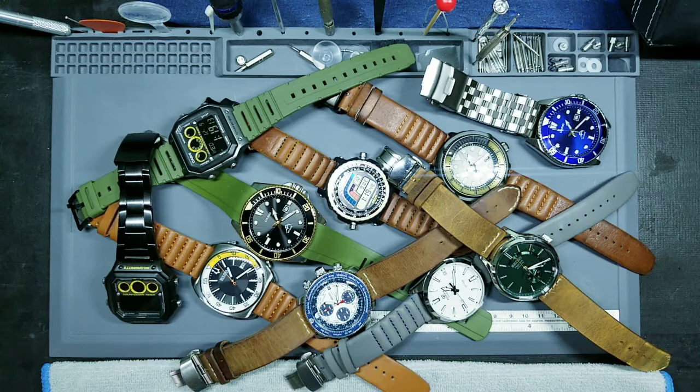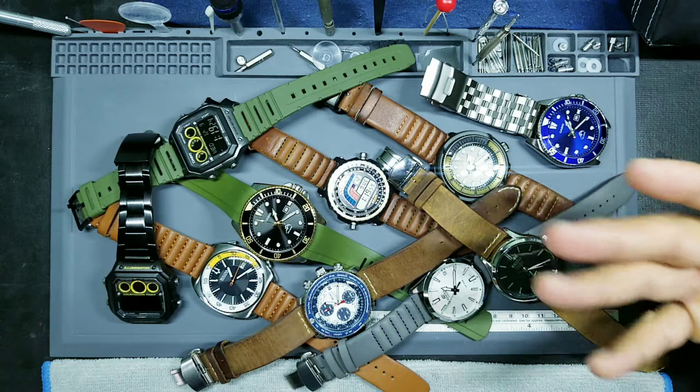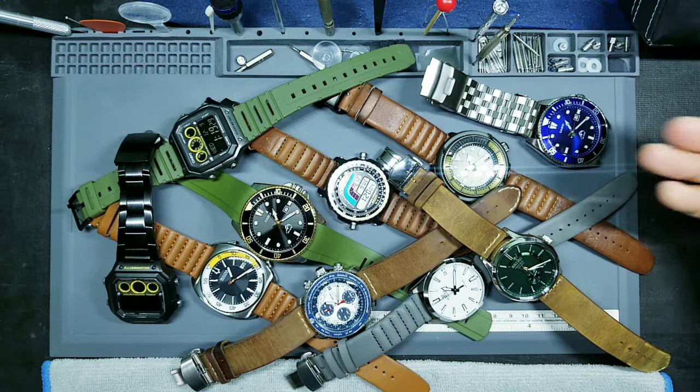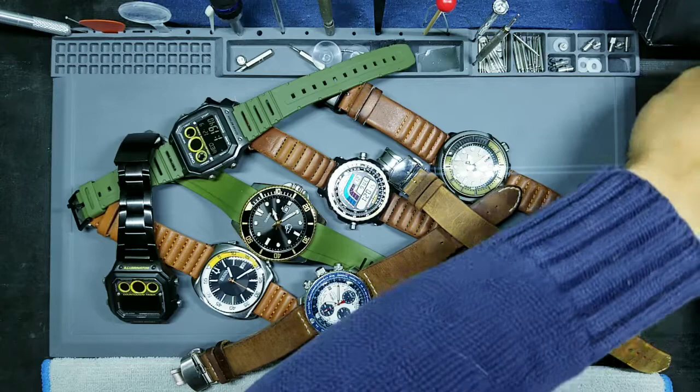I take a few pictures of my watches every now and then and post them to my Instagram page. And these watches that you see in front of you tend to be the ones that get the most comments. In particular, people are interested in asking, 'Hey, what is that strap or bracelet that you've put on that watch?' So I thought I'd give you a better look at them today. We'll move these all off to the side and go over them one by one.